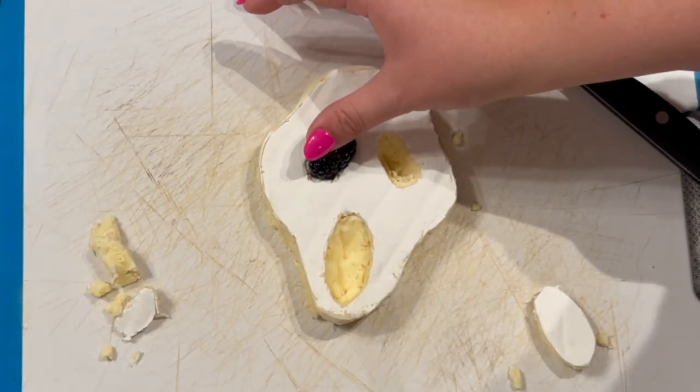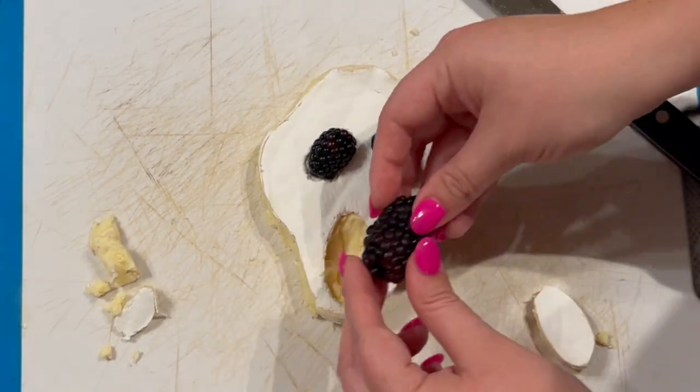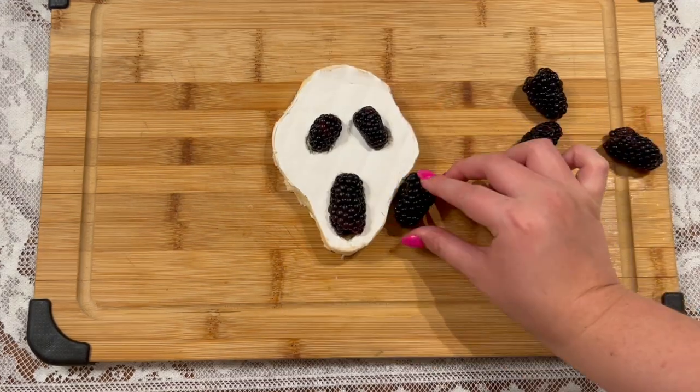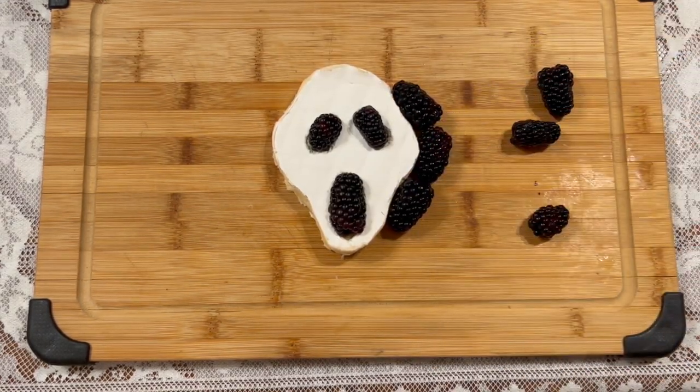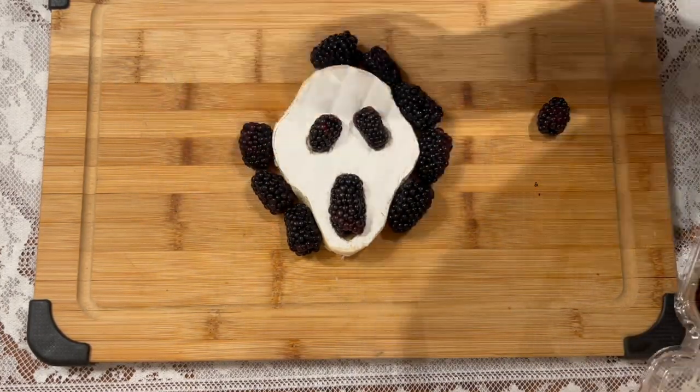I placed two small blackberries and one large blackberry on the eyes and the mouth and then transferred it to the middle of a wooden cutting board. Then I added more blackberries surrounding the brie to create the hood and the upper body all the way down to the bottom edge of the cutting board.